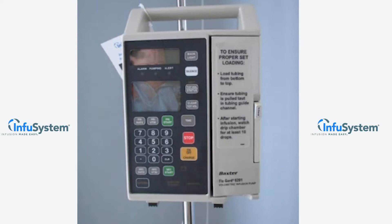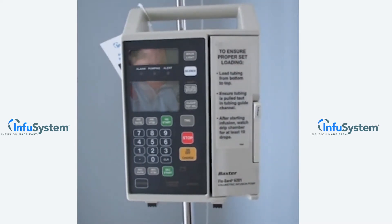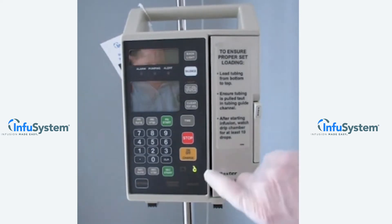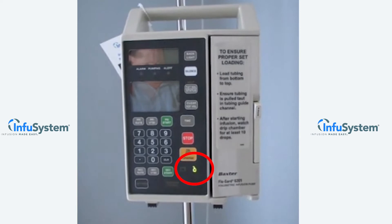To program the pump, start by verifying that the pump is plugged in. The plug icon lights whenever the pump is plugged in, as you see here. When the pump is not plugged in and is battery-powered, the battery icon will light.